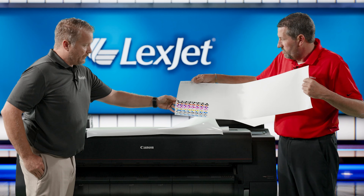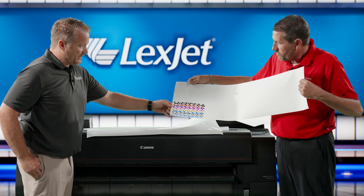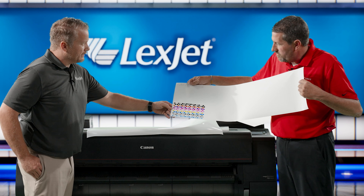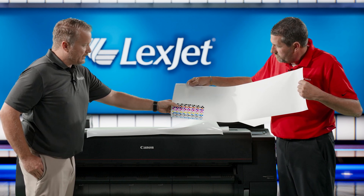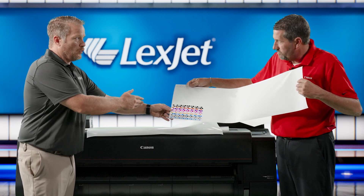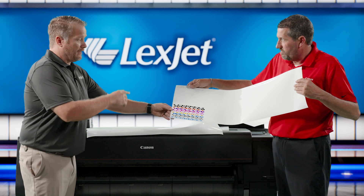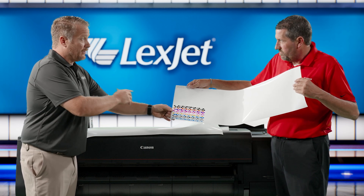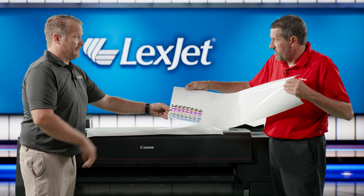This is a 12-ink machine and we have 12 lines representing each color, with the chroma optimizer represented by one of the grays. Each color is represented across different tonal ranges and patches. The printer knows what those colors are supposed to look like based on the media you've loaded. If it's not seeing the correct values, it adjusts on the fly — you don't need to make manual adjustments.